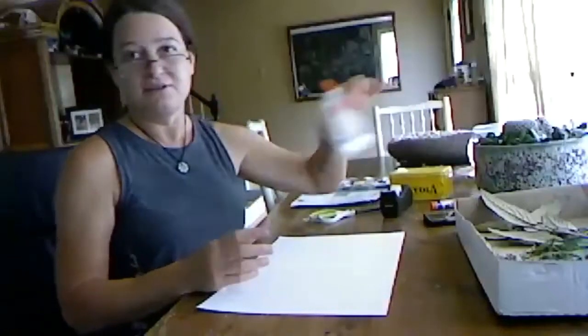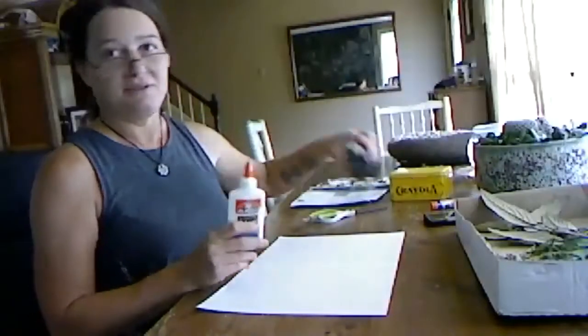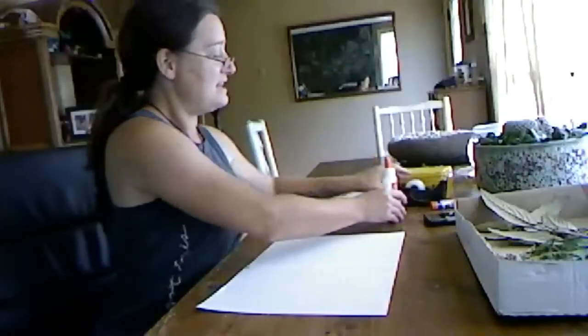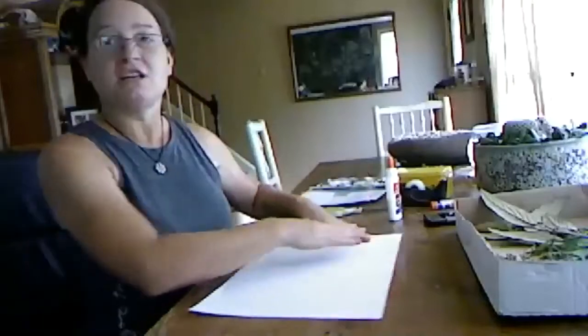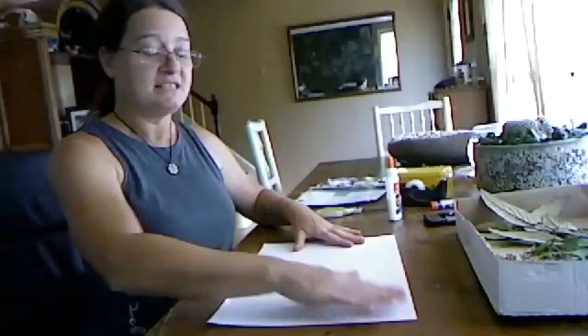I have my glue, I have some tape, and my scissor. So the first thing we're going to do, guys, is we're going to color in a nice background.